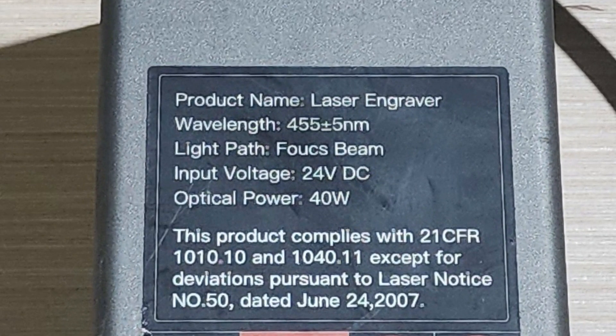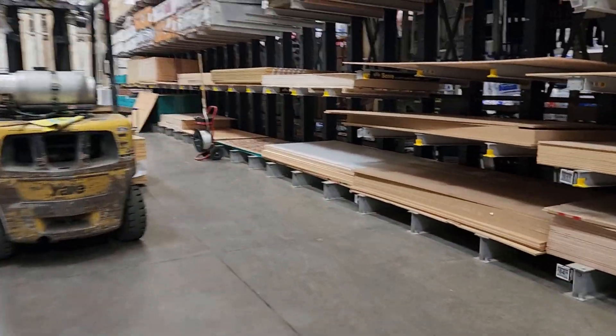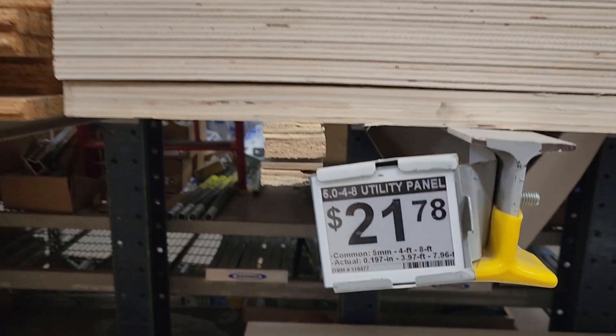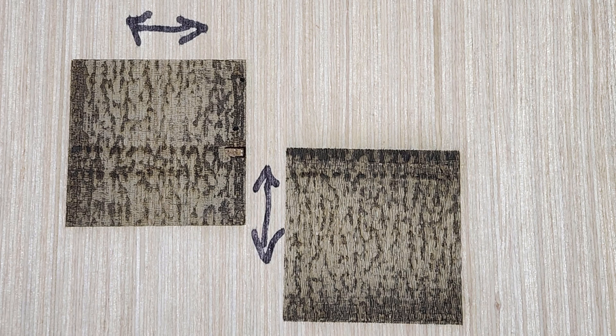I'm using the Creality 40 watt laser module set to precise mode on my Creality Falcon 2. The material I'm using for this demonstration is the five millimeter utility plywood you can pick up from Lowe's for about $25 a sheet — it cuts and engraves pretty consistently for the money. I'm running the laser at 13,000 millimeters a minute at 75% power. If I was through cutting, I would use something close to 375 millimeters a minute at 90% power in precise mode, or double that speed in normal mode. Keep in mind that you'll get a different finish cutting with the grain versus across the grain.